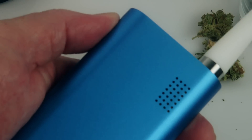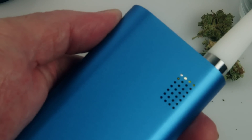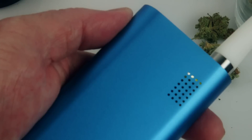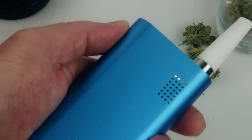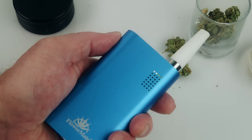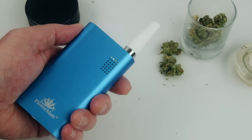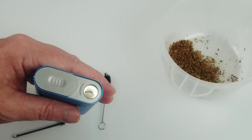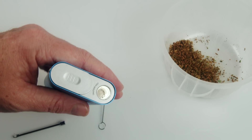The second step is to turn on the device. You do this by depressing the side button five times within three seconds. This will turn on the battery, indicated by an LED light on the front and side of the grill. This LED light also illuminates the heating chamber.